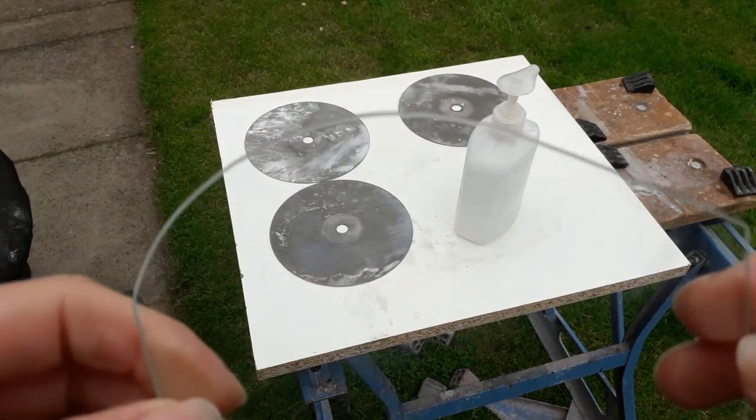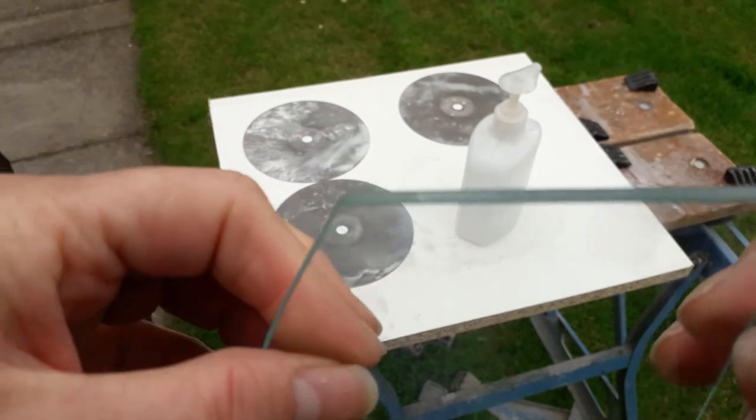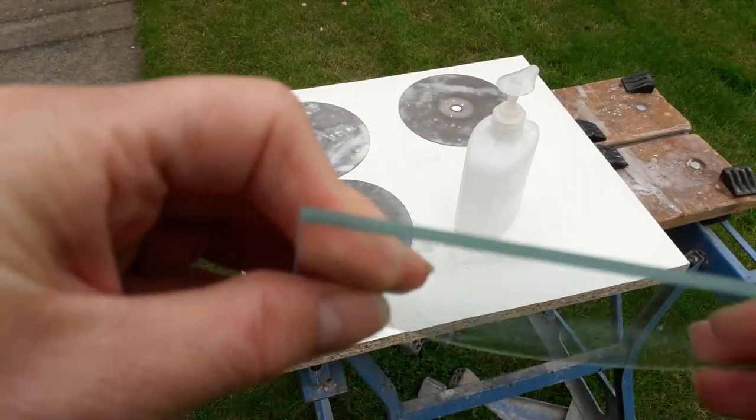After it's had a bit of a wash you can see it's all ground down quite nicely — all nice and smooth, no sharp edges, nothing that could cause a problem for anyone.